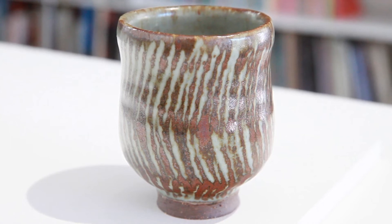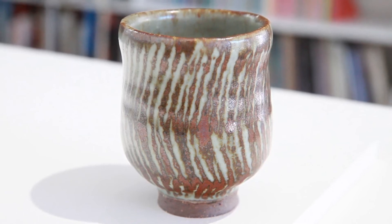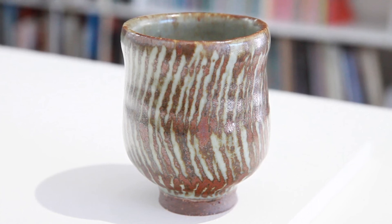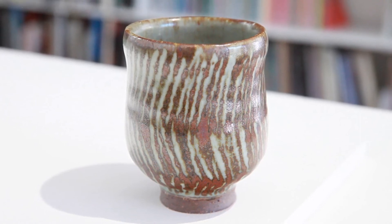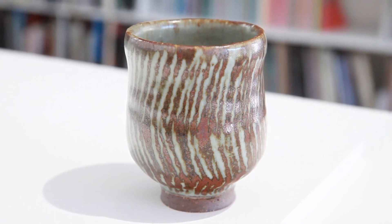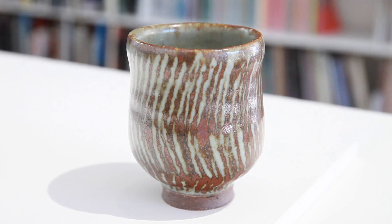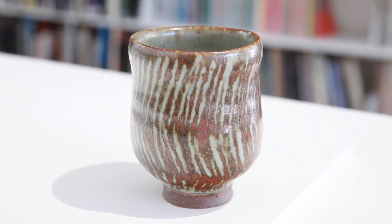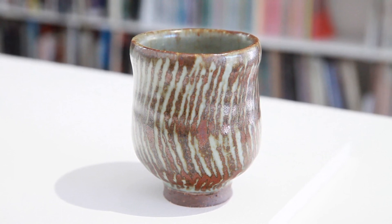I think people often forget that at the time when Leach set up the pottery in St Ives, it was quite a rebellious and new thing to do — that was kind of the birth of studio pottery. So many studio potters today can still trace their lineage back to the Leach Pottery, whether directly or through students of people who spent time there, or simply people inspired by Bernard's writing. I think it's still relevant and still being explored today.